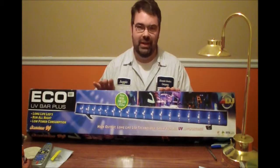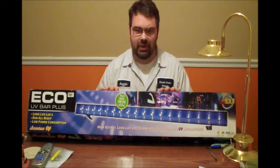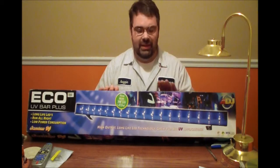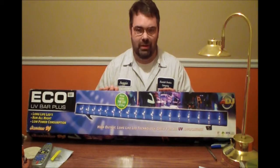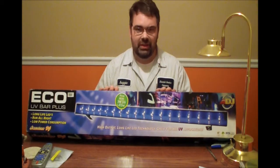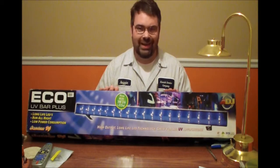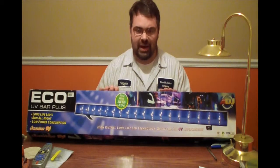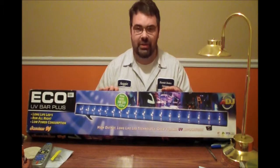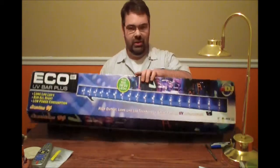The difference is the wattage of the LEDs. I believe the previous version had one watt LEDs. This light has three watt LEDs in it — UV LEDs. So that's the main difference. If you're shopping for these, be careful and make sure you're getting the newest version with higher output, unless you're looking for a bargain and somebody's trying to get rid of older versions. But let's take a look at the fixture itself.